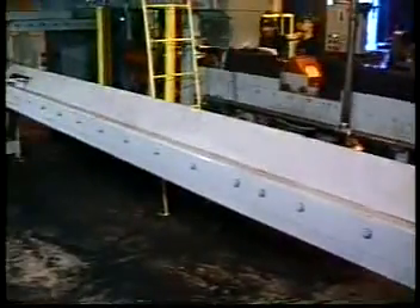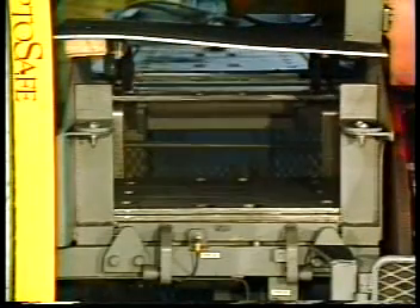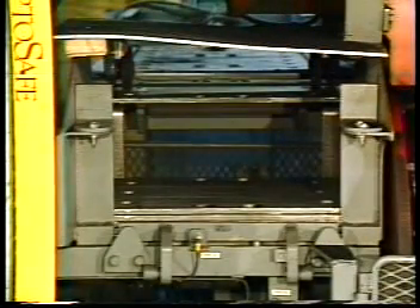After the mold has been pushed off the aluminum bottom board at the transfer station, it is returned by the automatic bottom board return conveyor to the board storage rack in the molding machine.